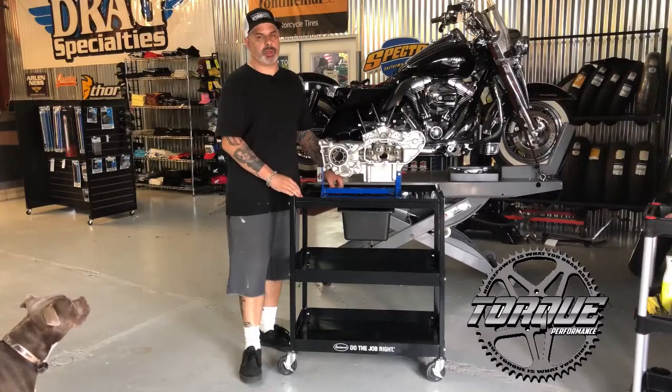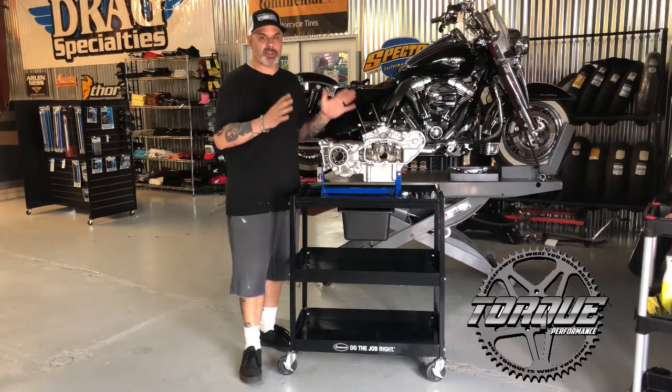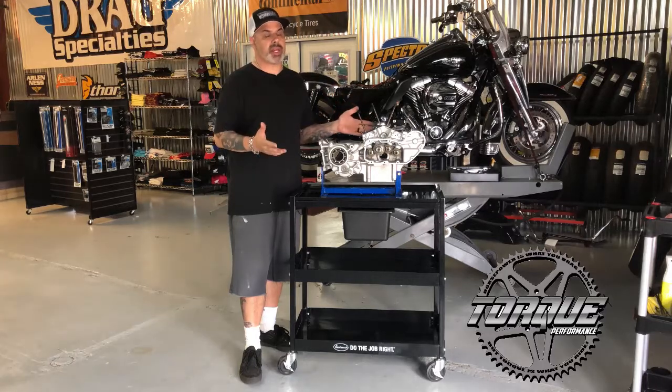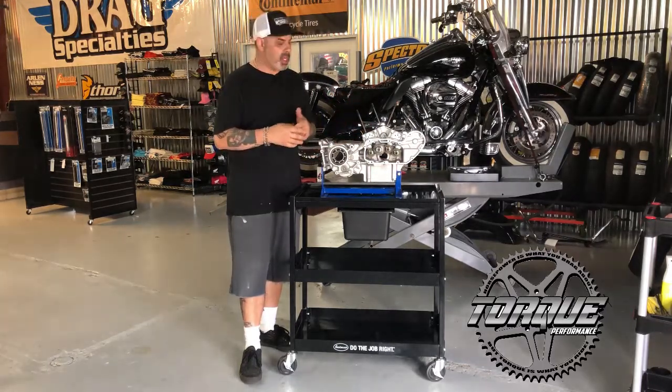Hey everybody, Jason Hallman, Torque Performance Television's new product showcase. This week I've got an awesome new tool from the Eastwood Company. This is their new engine tear down table, and unlike a lot of the other engine tear down tables that cost almost a thousand dollars, this thing's small enough to work in your home garage.